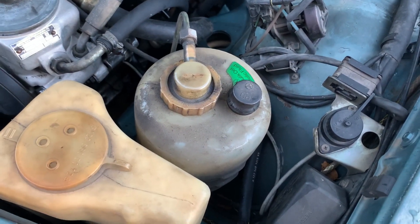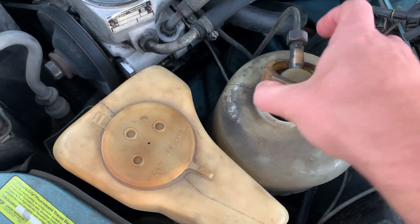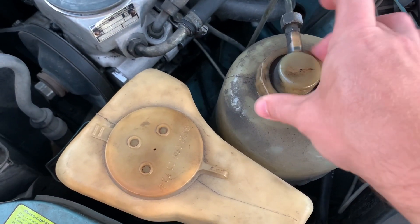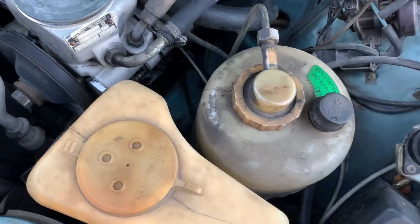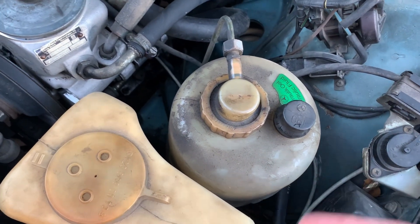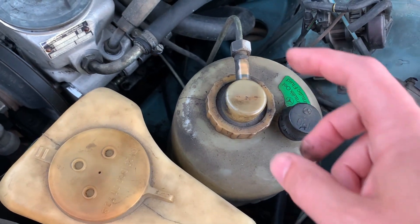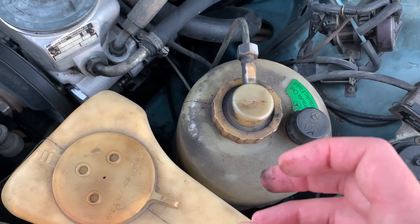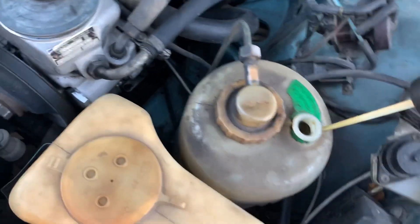One quick way to see if your pump is working: you can undo this while the car is running. There's a filter in here on the return side, so you should see fluid coming out of that filter. There's no filter on the suction side — the main filter is on the return line. With the engine running you should see fluid coming out of the filter. Then you have a little fill right here with a dipstick.